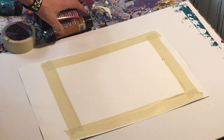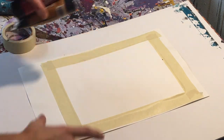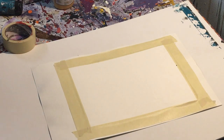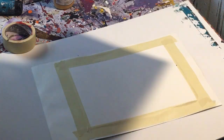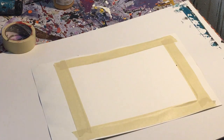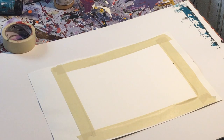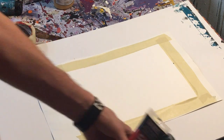Hey everyone, Cody here, and today we'll be doing a scraped painting on a small piece of acrylic paper. The paper is just Strathmore acrylic paper, so it's actually for acrylic, which is great because I've been using watercolor paper lately. But anyway, we're going to do a scraped painting.